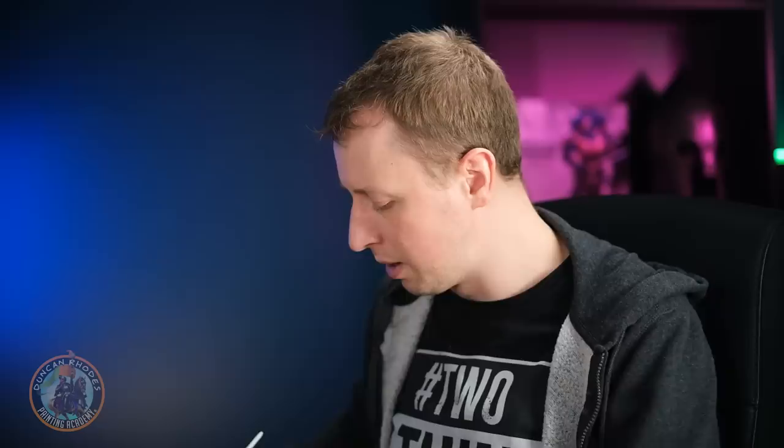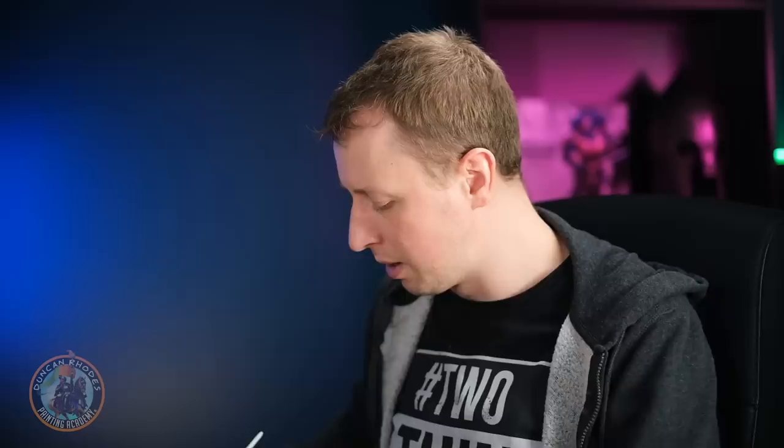What we want to do is start blocking in that armour, just spotting it around each area and applying two thin coats to ensure it's nice and smooth and strong in the finish before moving on to the next stage.